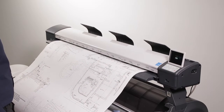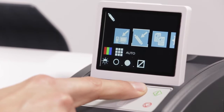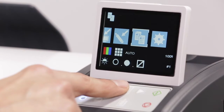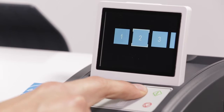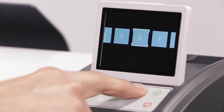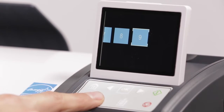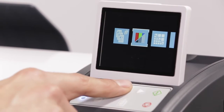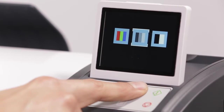Looking at the control panel, use the navigation arrows to move to the copy function. First, we will select the number of copies. You may select up to nine copies. Second, select your desired color mode: color, monochrome, or black and white.